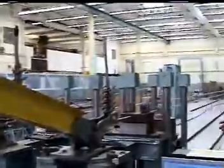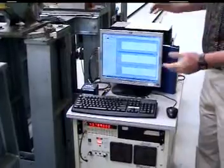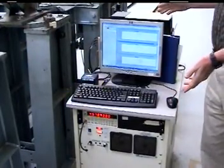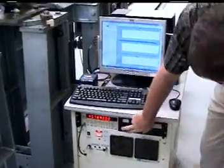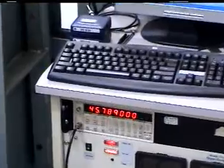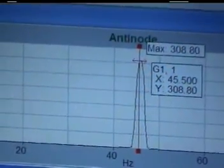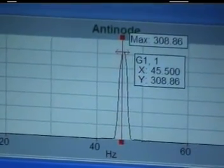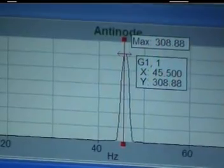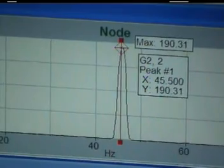Here's the overall instrumentation that the amplitude signals from the node and anti-node are being fed into. This is an FFT — Fast Fourier Transform — analyzer. We're vibrating at 45 hertz. You can see some of the graphs output from the signals. We have an anti-node loop velocity of approximately 310 millimeters per second and a nodal wave velocity of 190 millimeters per second.